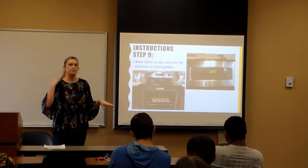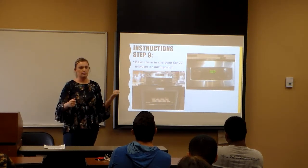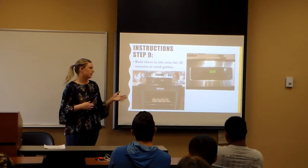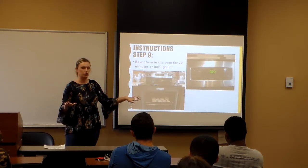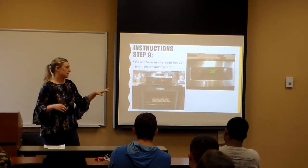Step nine: bake them in the oven for 20 minutes or until they're golden. I don't flip them, though I know my grandma makes these too and she flips them halfway through. It just depends on your oven. If you make them once and they stay golden and aren't getting black on one side, you're good to go for 20 minutes on one side.